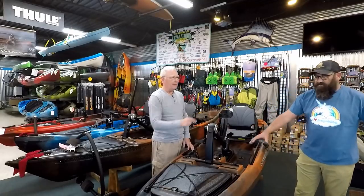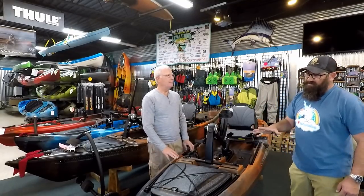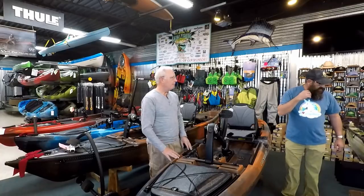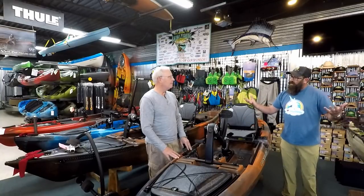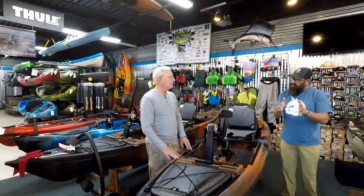This is going to be a foot longer than the competition, which means technically it should be just a hair faster because of hull displacement — the longer the hull, the faster it is. Width-wise they're very similar: this one comes in at 35 inches, the other at 33.5. Because you can stand in it, they put a little bit of a tunnel hull underneath, making the boat just a little skinnier.